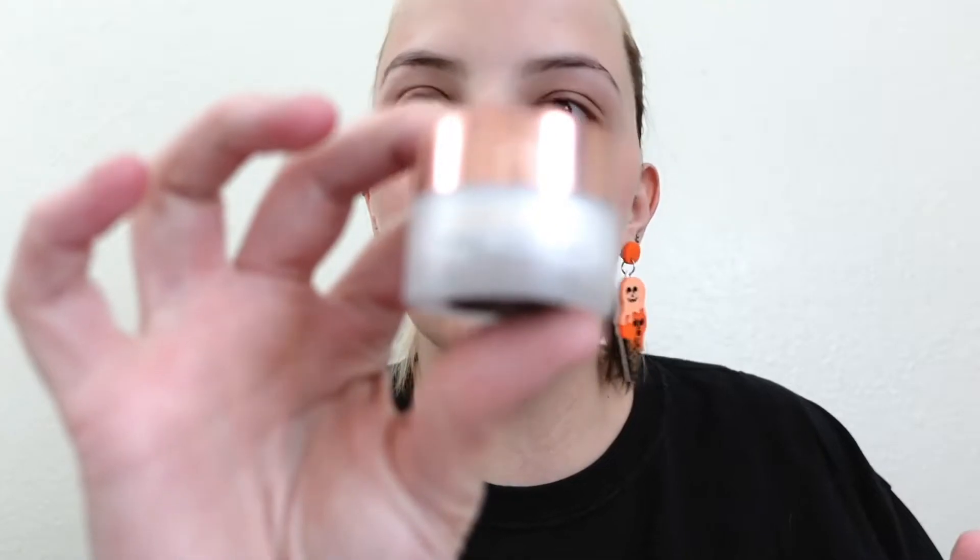I've been using the Lawless Forget the Filler Overnight Lip Plumping Mask in Sweet Dreams. I also have the Cherry Vanilla one which is delicious, but I really like this one — it's more neutral, pinky. The other one's got more of a red tint to it, as you can imagine with cherry vanilla.